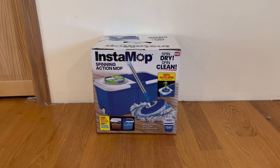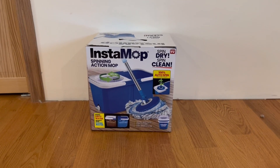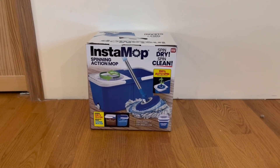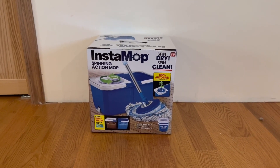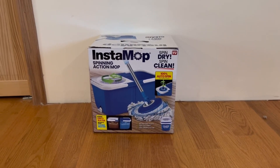Hey guys, Quick Reviews back with another review, and today we're going over the Instamop spinning mop. In this video, I'm going to go around the box, open it up, and show you guys what's inside. But first I want to start by showing you the front and some of the functions it has.